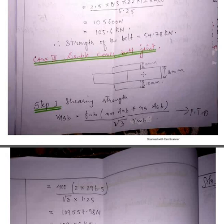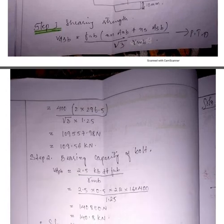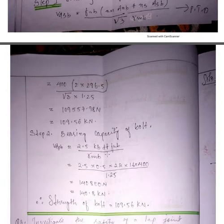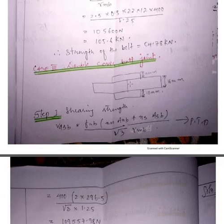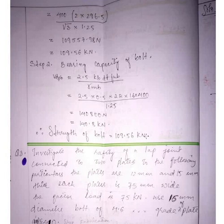For the double cover butt joint, the two main plates are 16 mm and there are two cover plates — one at the top and one at the bottom — each 10 mm thick. The total cover plate thickness is 10 + 10 = 20 mm. We always take the minimum of the two values: the main plate thickness (16 mm) vs. the combined cover plates (20 mm). The minimum is 16 mm, so we use 16 mm and calculate the design strength of the bolt accordingly.